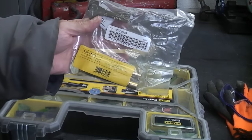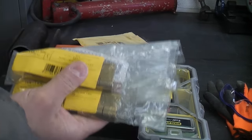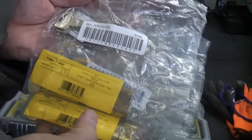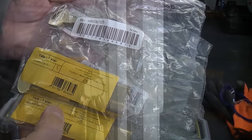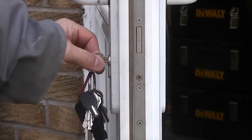I can't actually show these locks being changed because the tenant will be there, so I'll demonstrate how to change one of these on the garage door. It's actually very easy to replace one — simply insert your key into the Euro cylinder.